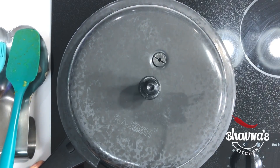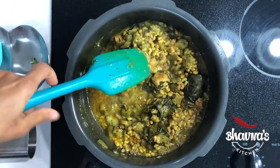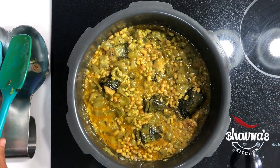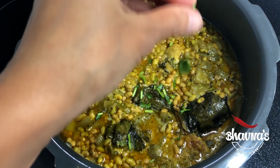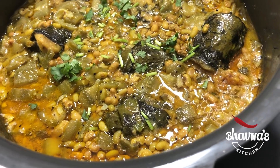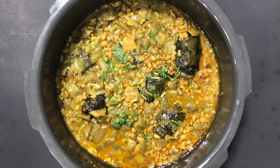Our curry is ready. Release the pressure manually and carefully open the pressure cooker — look at the curry, it looks amazing and very mouthwatering! If you are not satisfied with the color, you can sprinkle a little bit of mild red chili powder and garnish the curry with coriander leaves. Our curry is ready to be served with rice, roti, or paratha. Honestly, I can eat this curry just as it is, like a stew or a kind of soup.